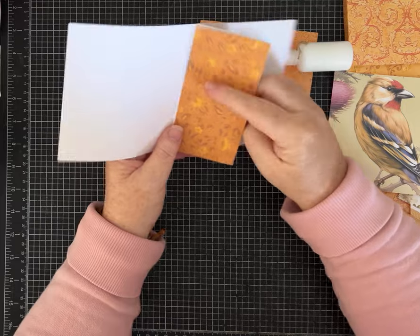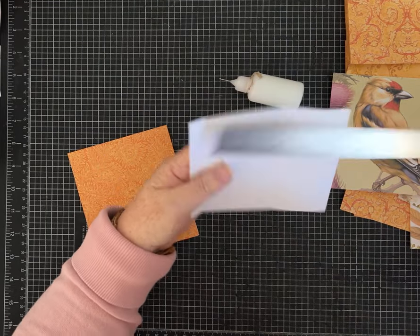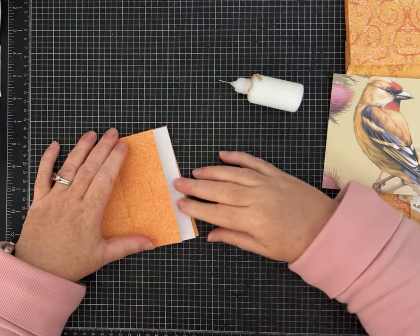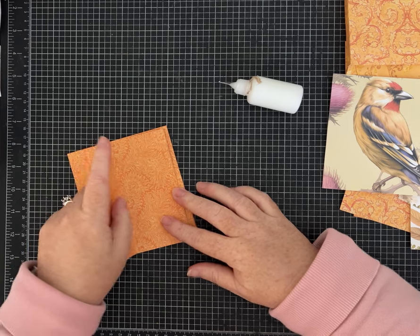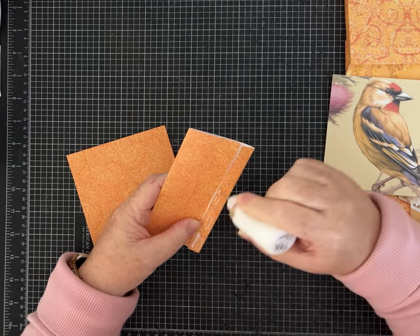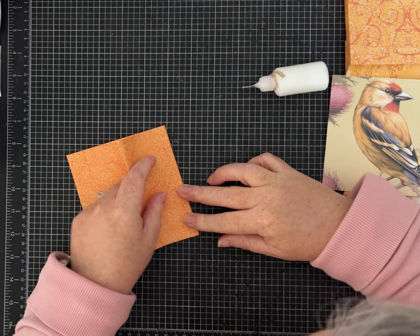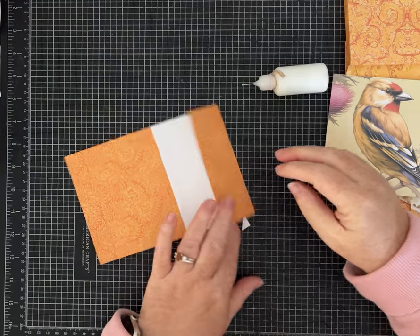Now we have the cover, a pocket page, and this page. I'm going to the piece scored at half an inch and at three inches — this is going to be another pocket page. You can make your decision on how you want to do it. I definitely want to see the patterned paper and not just white, so I'm going to do it this way, glue to the hinge.